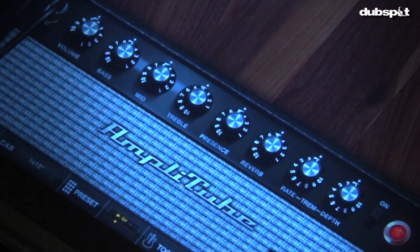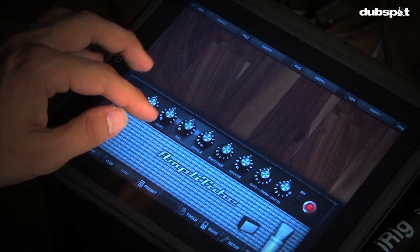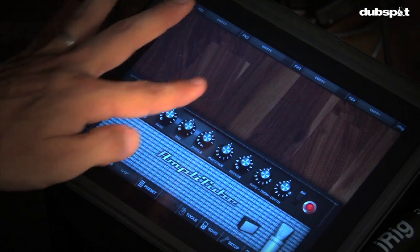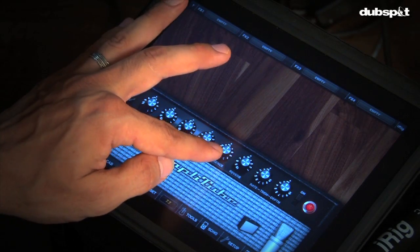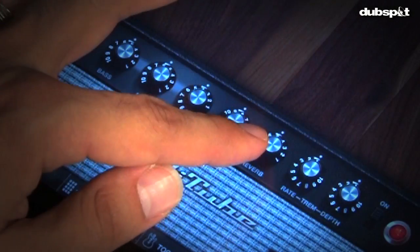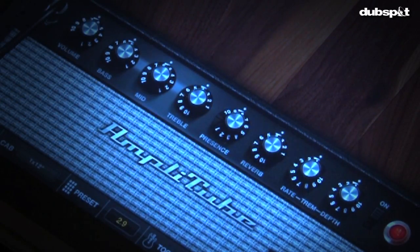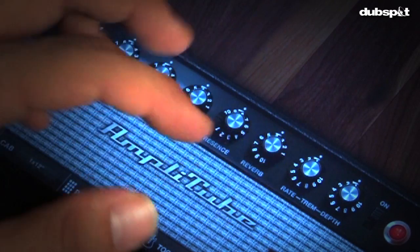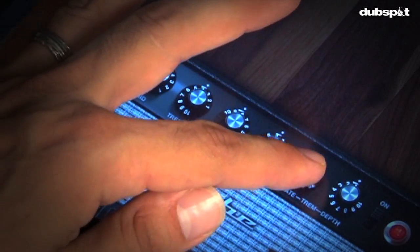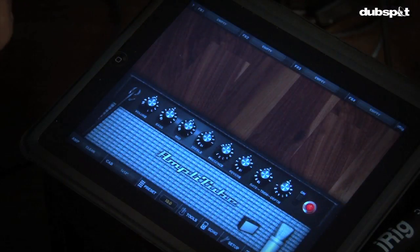Knob adjusting is a matter of touching the knob and going up to increase or down to decrease. We'll adjust that presence knob to get a little more highs happening, then decrease it back. I also want to keep an eye on the reverb — this is a spring reverb emulation, so less is more. Nice and subtle. Over here to the right, some amps have their signature effects; this one has tremolo. Let's raise those knobs and get that depth full so we get that helicopter effect.